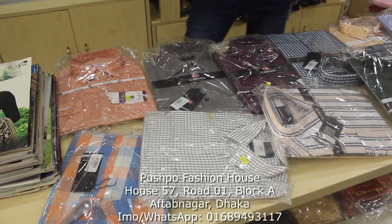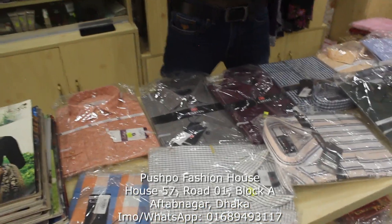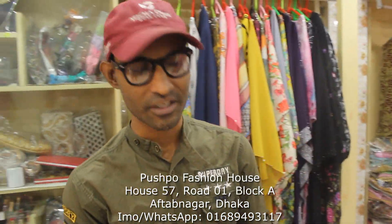Assalamu alaykum viewers. Welcome to Jains. Hello, buddy.